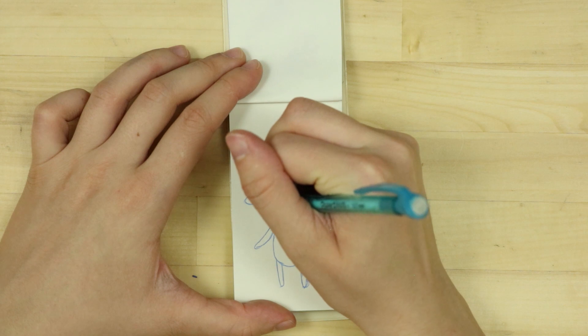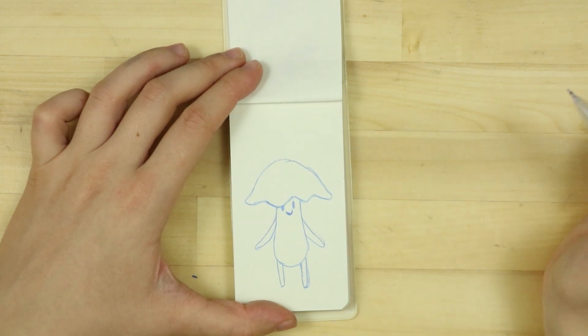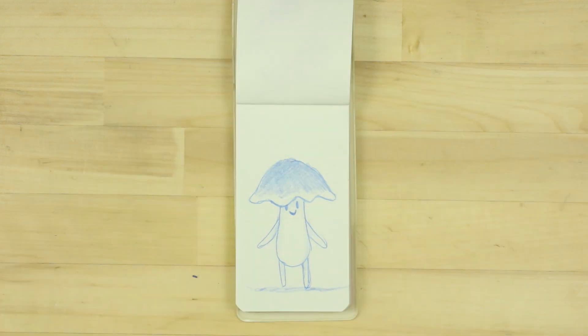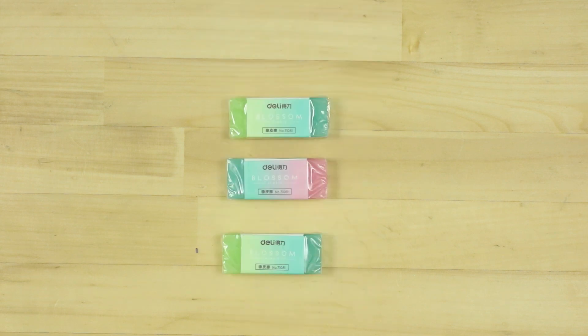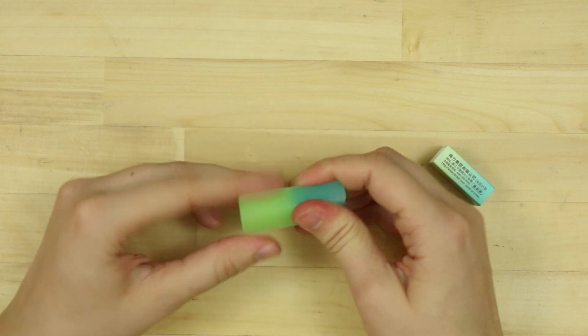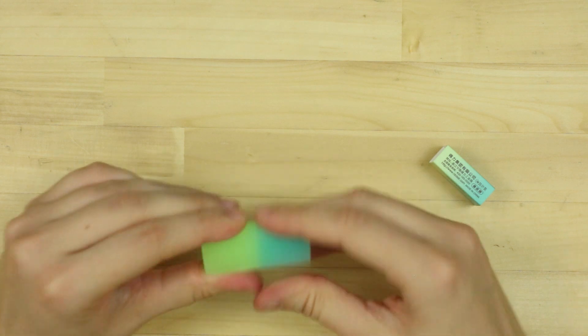It kind of makes you push on it, if that makes any sense. It's kind of difficult to get the color down. I like it. It's nice having some variation with my drawings. Next up we have these super cute pastel translucent erasers, and they were just so pretty I needed to get them. It feels more gummy than a white plastic eraser.